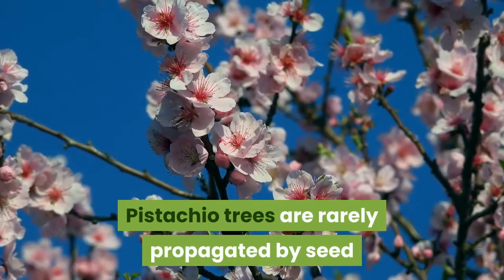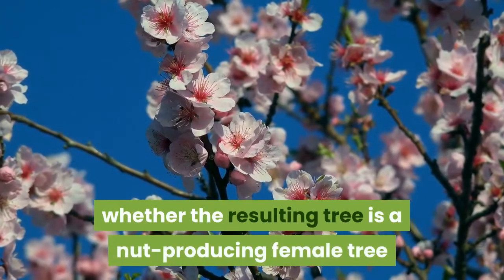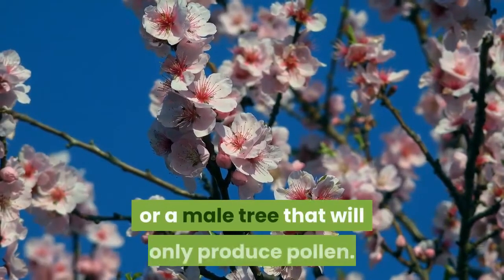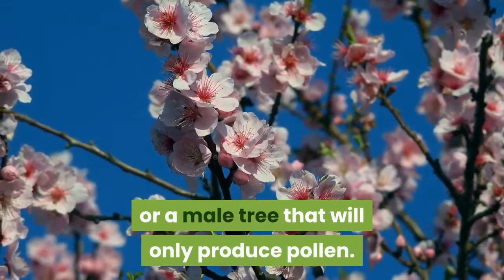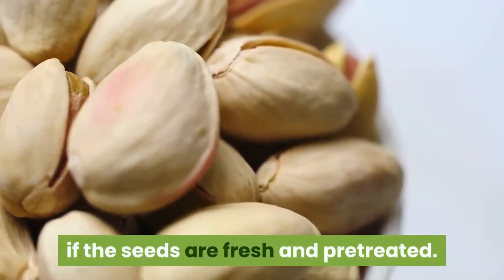Pistachio trees are rarely propagated by seed because there is no way of knowing whether the resulting tree is a nut-producing female tree or a male tree that will only produce pollen. However, it is possible to grow pistachio trees from seed if the seeds are fresh and pretreated.